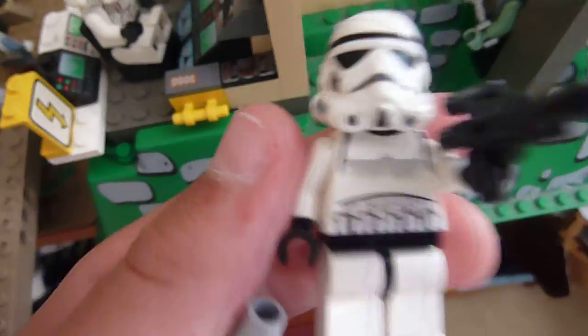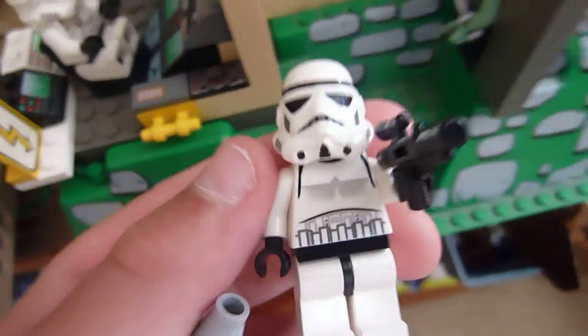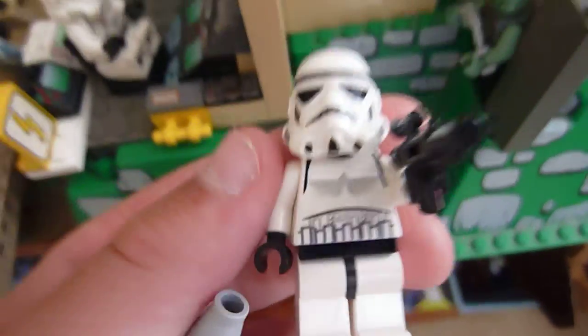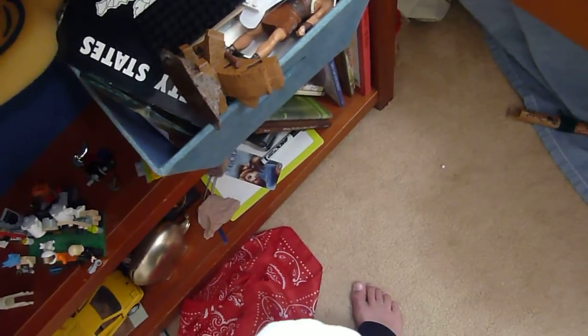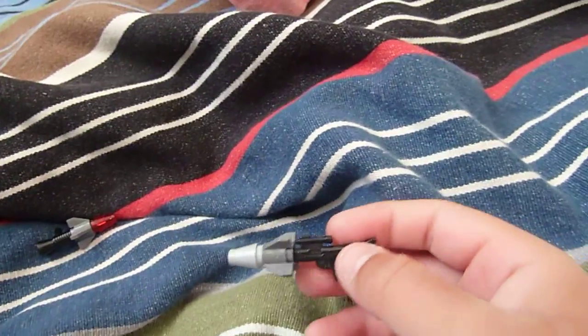Pizza Clone Studios presents the first ever guide on how to make guns. I'm gonna show you how to make some awesome rocket launchers.